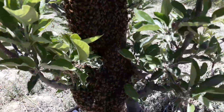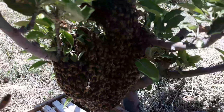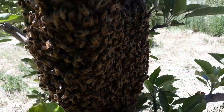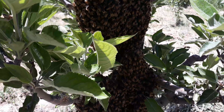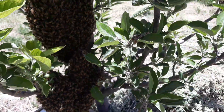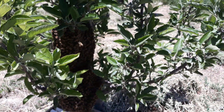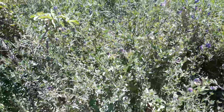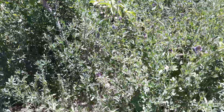This is a bee swarm. I want to catch it and rehome it. It's actually quite a huge swarm. I couldn't find a birch, which I wanted to use, so I'm going to use this grass instead.